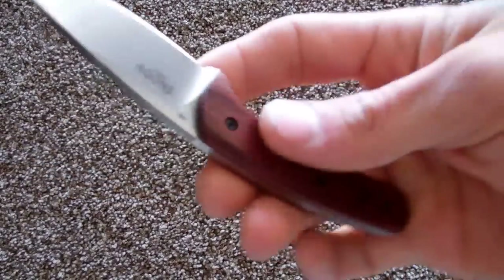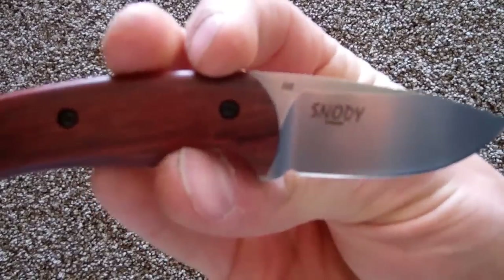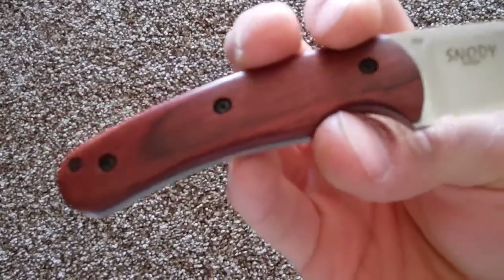Alright guys, this is the Benchmade Activator 211, Mike Snody design. Thank you.